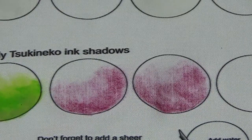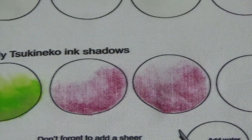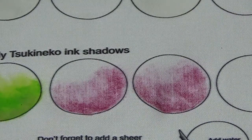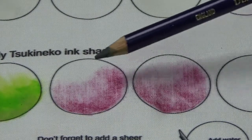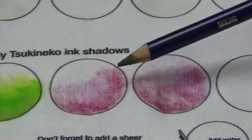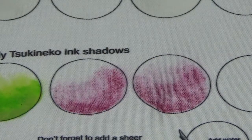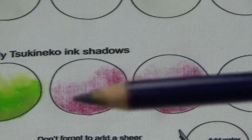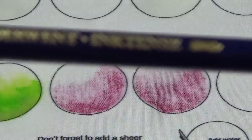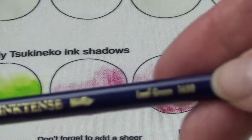I took the fuchsia and colored these circles here. What I want to show you is you can get a darker tone of the same color and give a sort of an effect of shadows, but it's not nearly as dramatic as if you use a color that is across it on the color wheel. In this case I have leaf green.